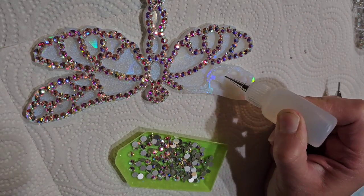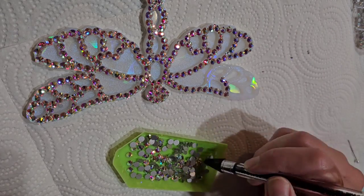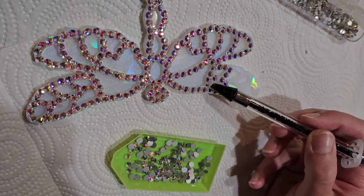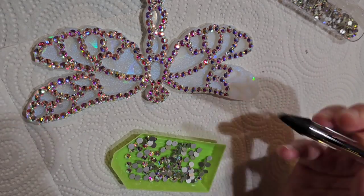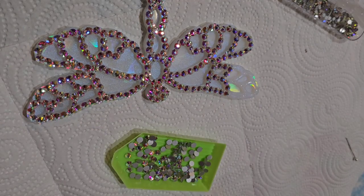The stones come in a lot of different colors. This one is AB — it's got a really pretty color shift to it — but they also have AB aquamarine, AB light purple, and a bunch of other colors. I got all this stuff off Amazon and I'll link everything I'm using down below in the description box.